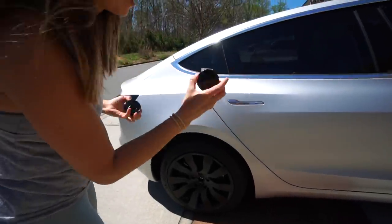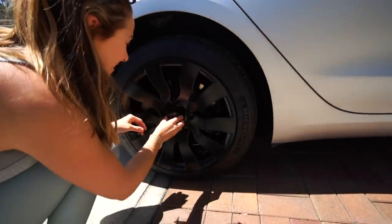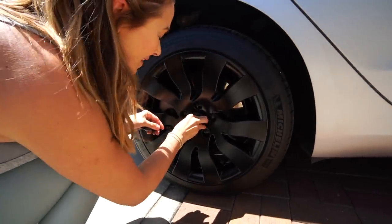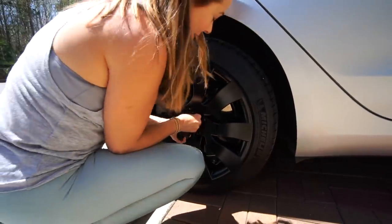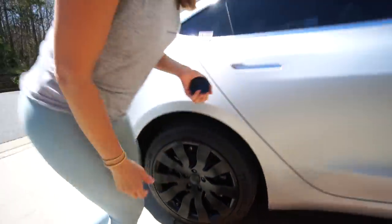Now these just snap in like so — much like the previous one that just snapped in. If you put the other part in first... see? I can do this part.